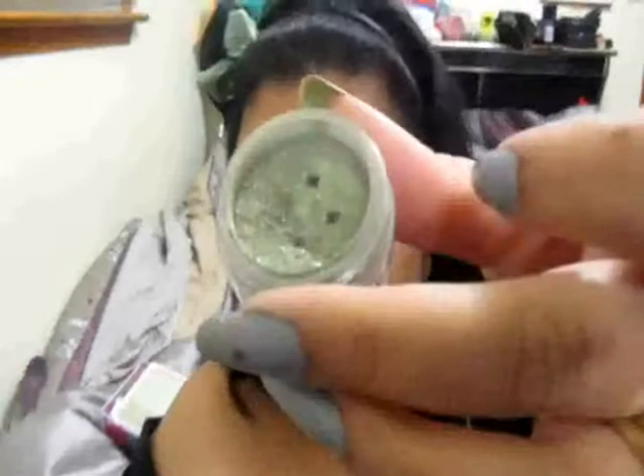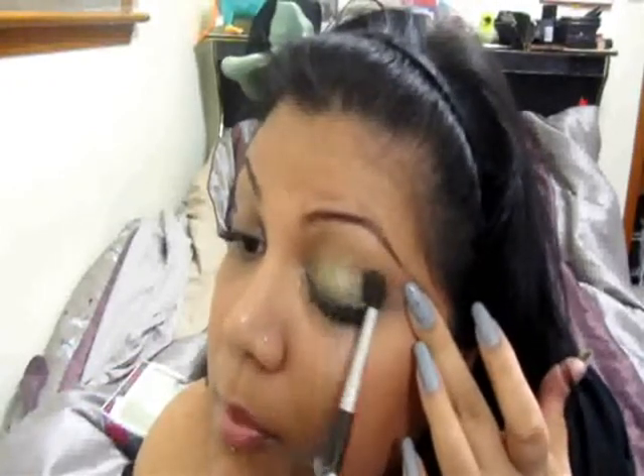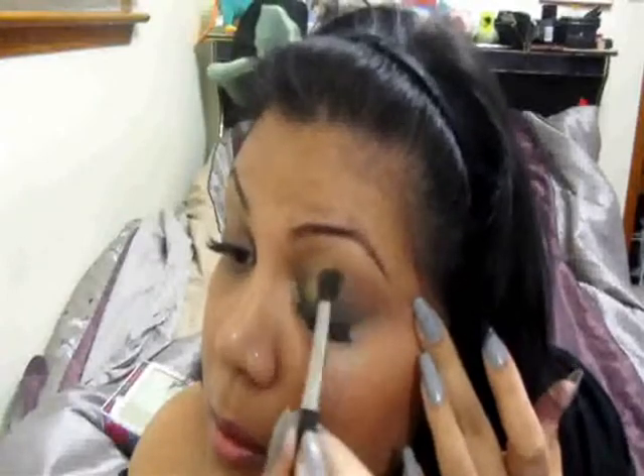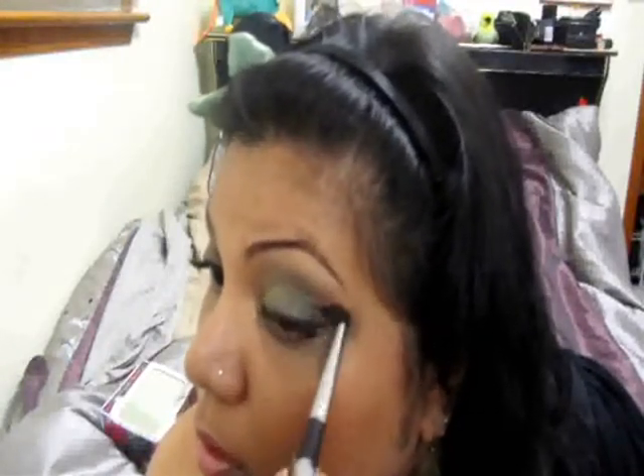The next color I'm going to apply is called Earthy, and it's by Islip's Face. I'm going to take a fluffy brush and apply this to the middle, right there. Earthy is a beautiful kind of green with lots of shimmer. I'm going to apply it right in the middle, up towards the crease, and blend it in with that gold. We have a nice gradient forming — blended in the crease and just a little to the outer corner.